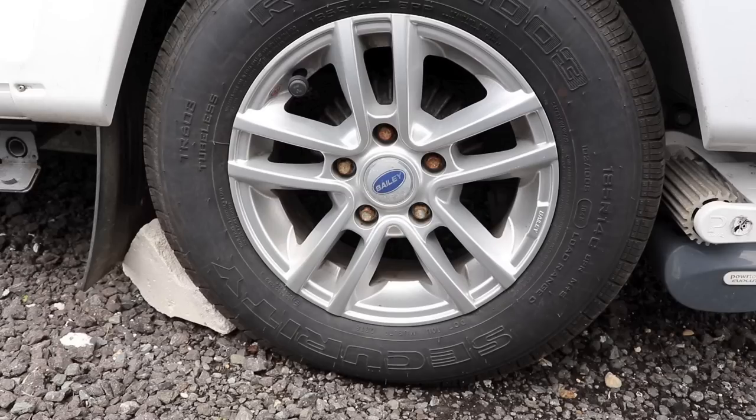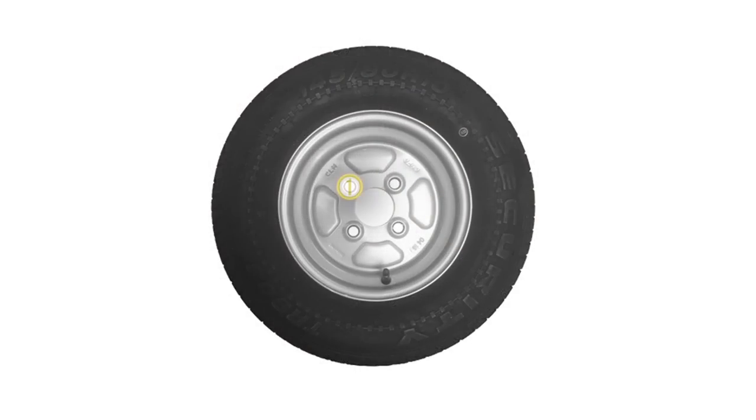The order in which we check the nuts should be done in a cross method. On a five-stud wheel, we're going to draw a star: start at the top, move to the bottom, then across and back before heading to the final nut. Or, to keep it simple, just go every other nut until you're finished. If you've got a four-stud wheel, check from top left, bottom right, top right, then bottom left. Easy.